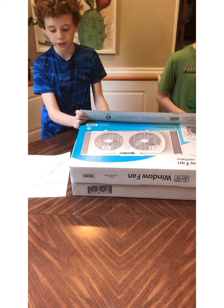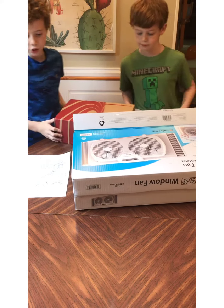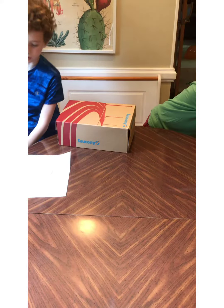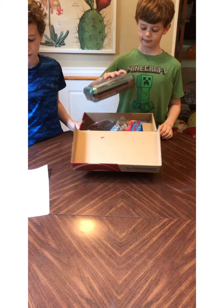Stuff you will need is cardboard, two pre-sharpened pencils, a pencil sharpener, a pair of scissors, and a ruler.